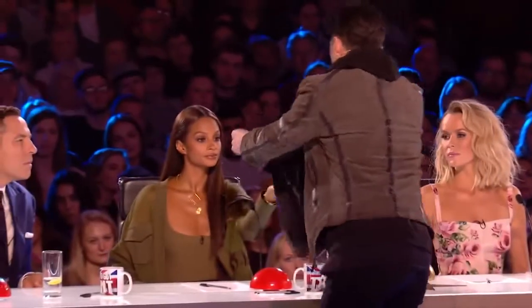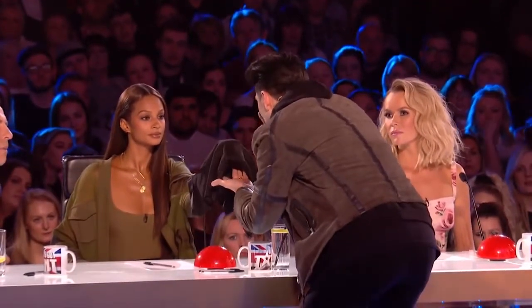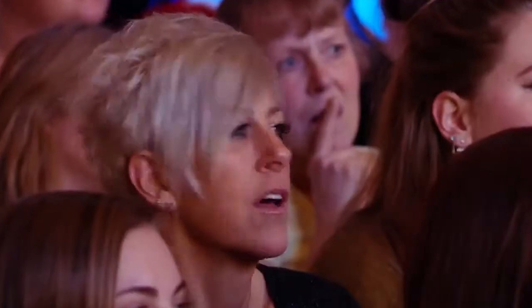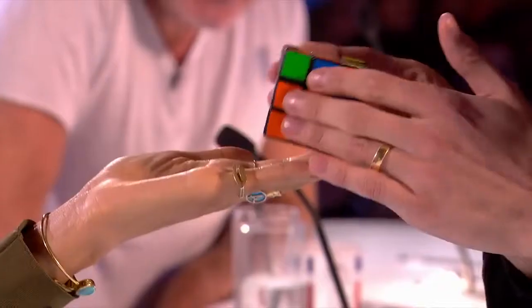Now Alicia, all I want you to do is look right here, and I want you to think of the color white. Watch — one... three. White just vanished from every single side of this cube. Every side. But that side.